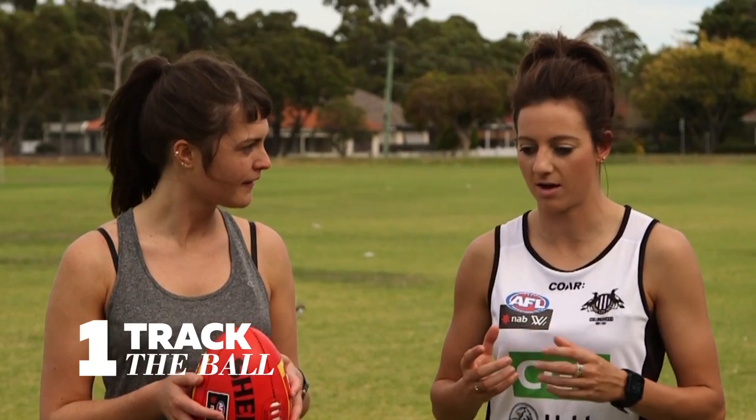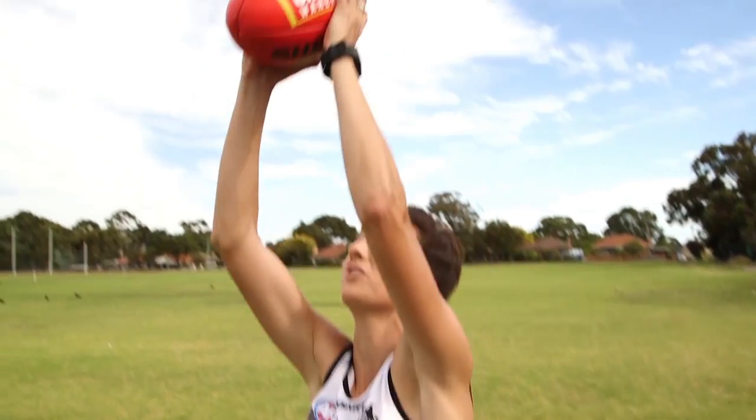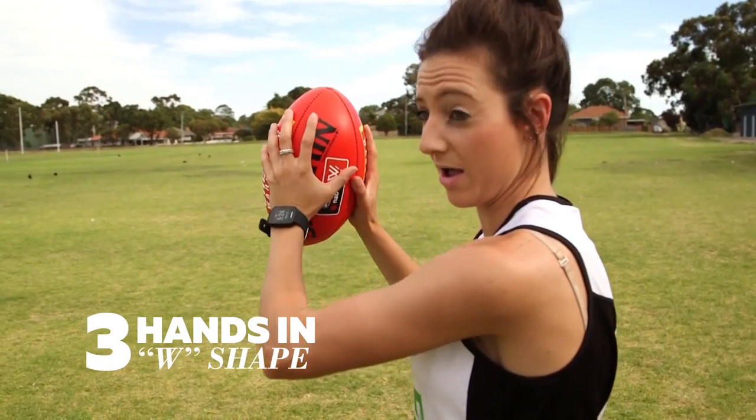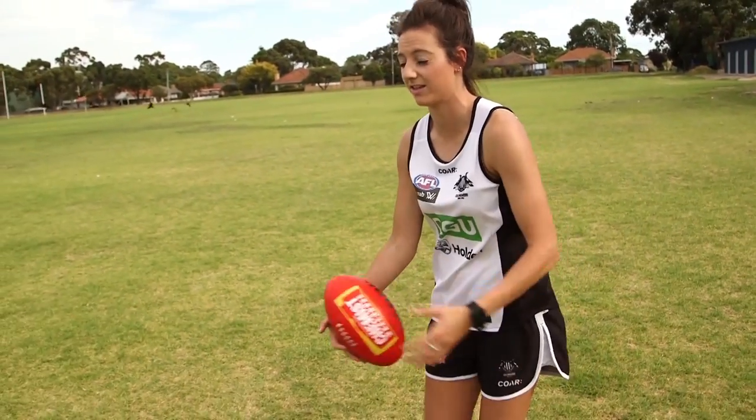First and foremost you want to track the ball, so you want to make sure you're tracking the flight of the footy and that it's not going to go over your head. We're stationary at the moment, so if you throw the ball up in the air, I've got my W, and I'm catching it at its highest point. So I've got my fingers pointing to the sky, my hands are spread, and it's really easy for me to then go into a kick in that position.